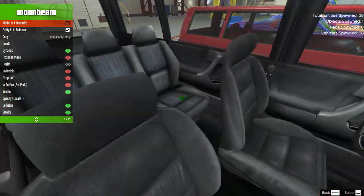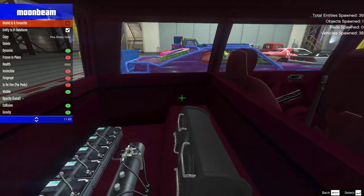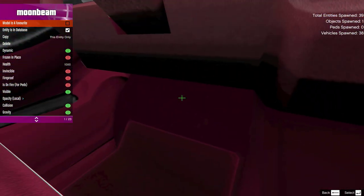Get this — the original version of the Moonbeam has pedals, albeit crappy flat texture ones, but pedals nonetheless. But the updated version, the Moonbeam Custom, has no pedals at all! Oh my god!